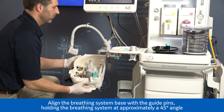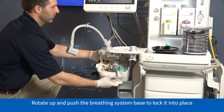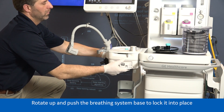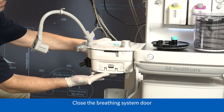Align the breathing system base with the guide pins, holding the breathing system at approximately a 45 degree angle. Rotate up and push the breathing system base to lock it into place. A click sound will be heard when attached properly. Close the breathing system door.